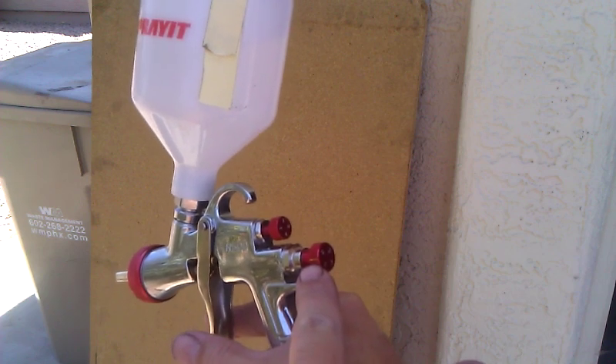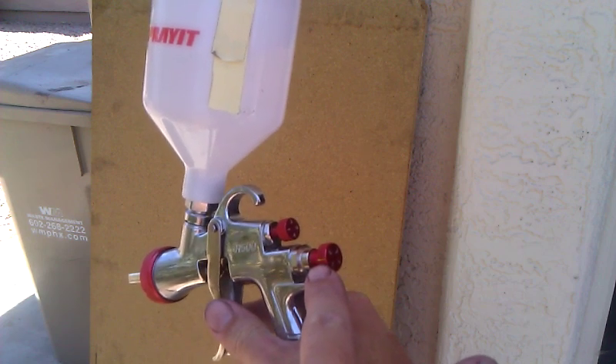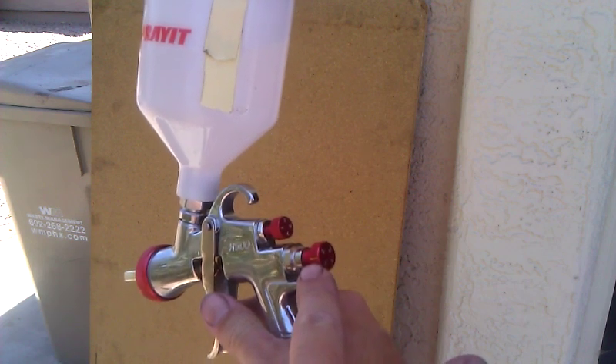I was getting runs. So I cut back to about 3.5 turns, which seemed to help a bit. I get a lot of orange peel, though, on these plastic bumpers I'm doing.